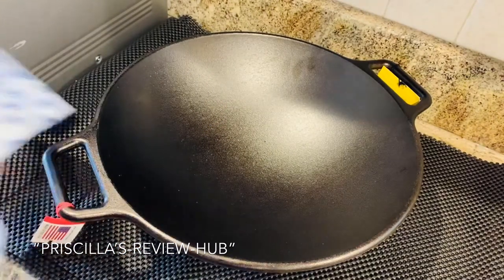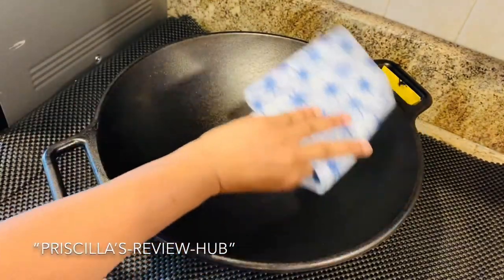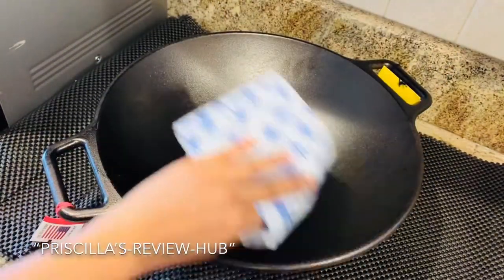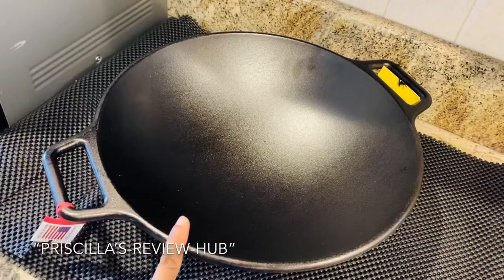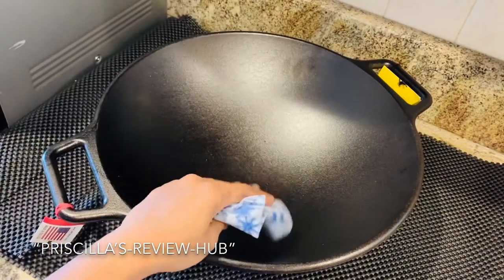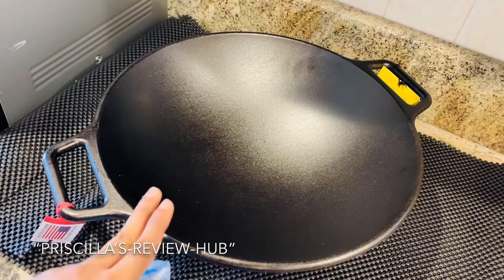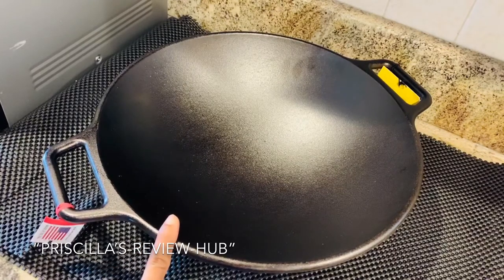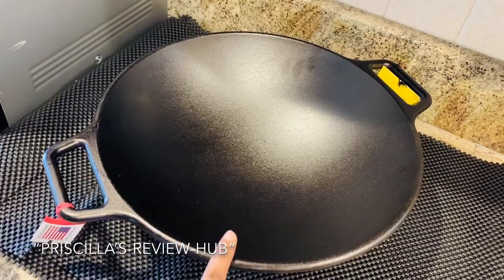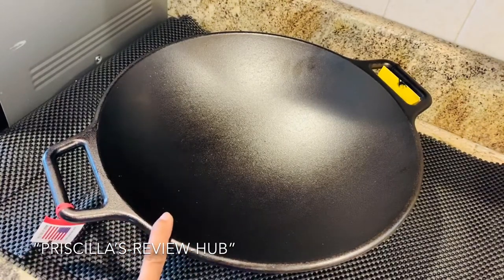Rinse off all the water and with the help of a paper towel or kitchen towel, quickly wipe it down and make sure it is completely dry with no water at all. You can then add a few drops of oil to season it. Another option is to pat it dry and turn it on the gas stove, letting it heat up for about two to three minutes to make sure there's no water remaining.